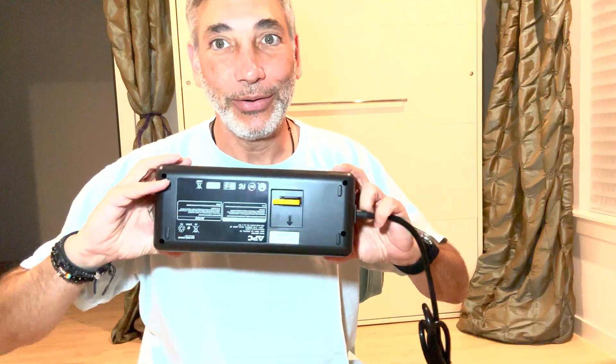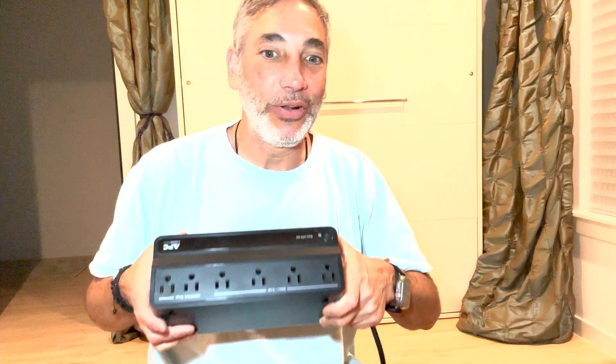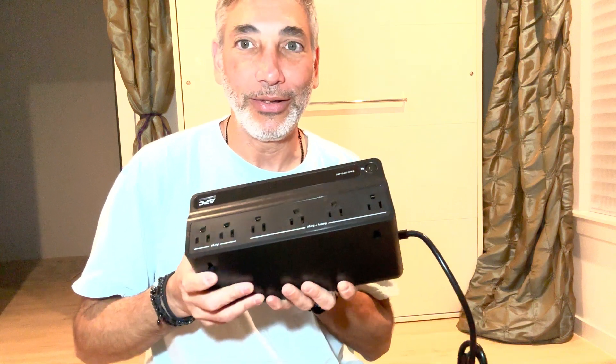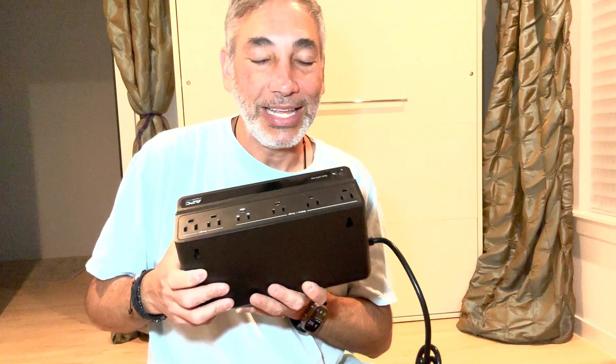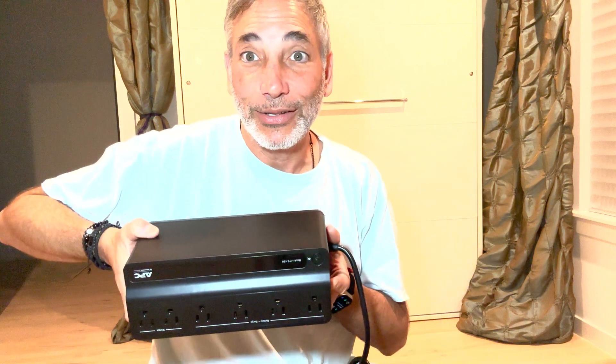Protect all your equipment — you can get one of these for a computer. If you have some power difficulties you'll be able to keep going for a little while when the power goes out. It's also good for unsteady power — this will help steady things out a bit too. Thumbs up from me. Links in the description and I'll be back with more soon. Thanks, bye.